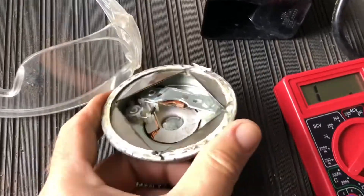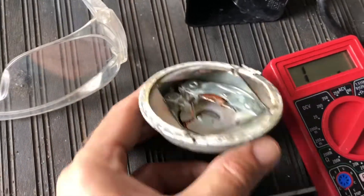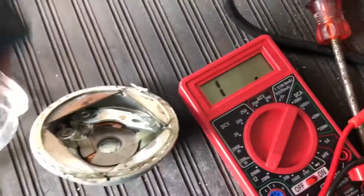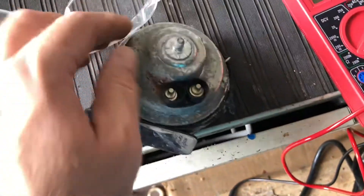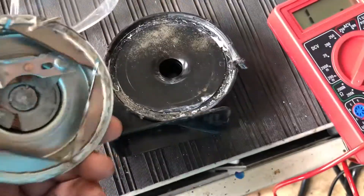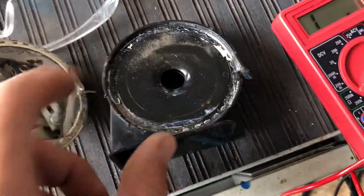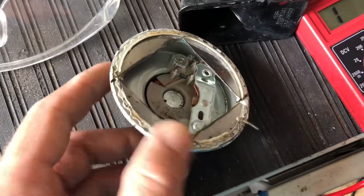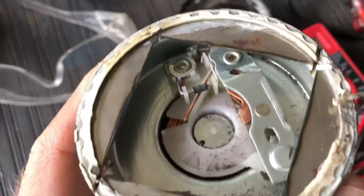This is how a horn looks inside. I took it apart like this — it's glued all around and then I cut it to see how it looks.